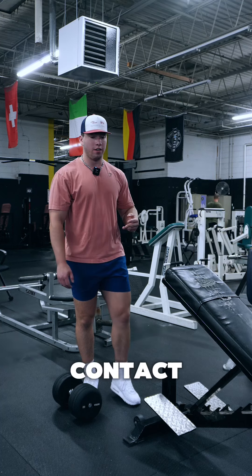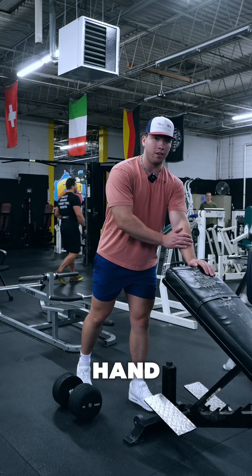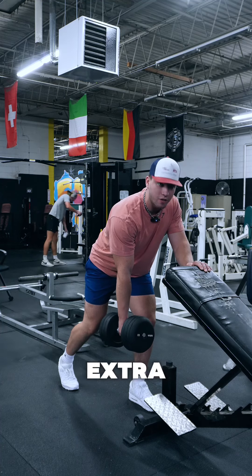To do this, we're going to have three points of contact. I'm going to be doing my right arm today, so I'm going to have my left foot forward, my right foot back, and then my left hand supported on the bench. We're first going to pick up the weight, making sure we're bent over and bending that back knee a little bit to get a little extra support.